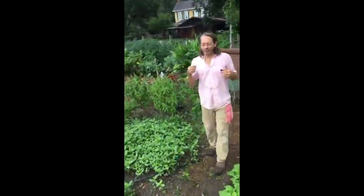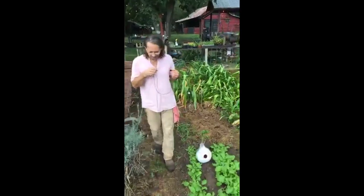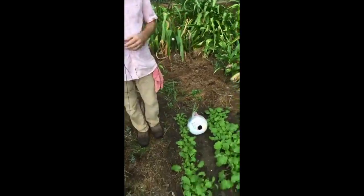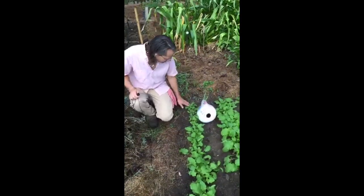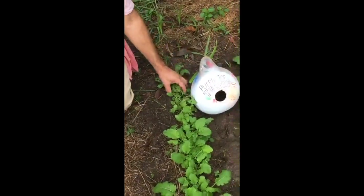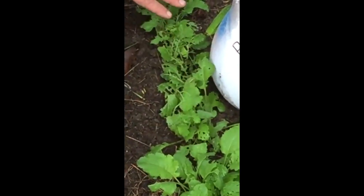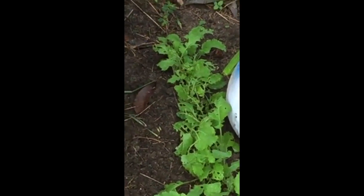We have one more thing to look at in the vegetable garden. This is a good example of why it's so important to be around — and we're lucky that we're around a lot this year. Yesterday Mama pointed out that we had all this damage on the turnip leaves. I came down, knelt down, put my fingers in, and I looked and I found a lot of frass. And if you don't know what frass is, I posted a video of this in the group.